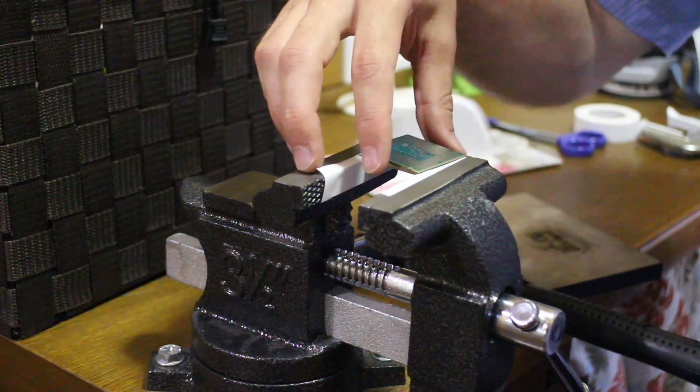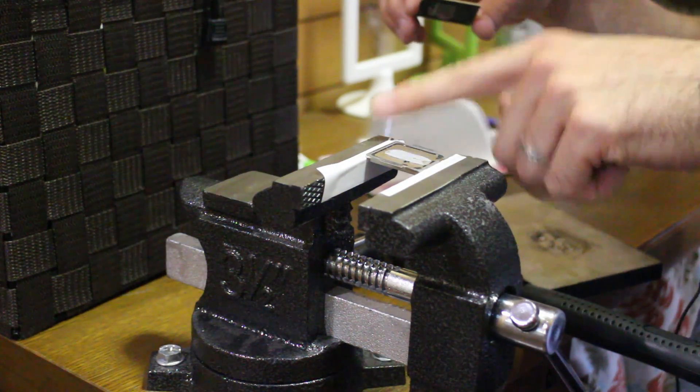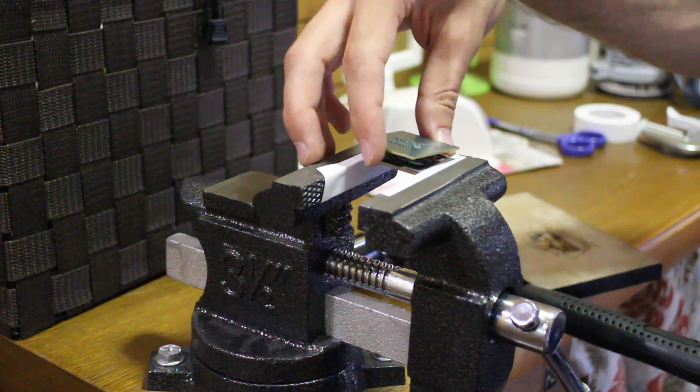Hey YouTube, welcome back to TechYesCities. It's Barron, coming back to you guys today with a quick video on de-lidding Haswell.